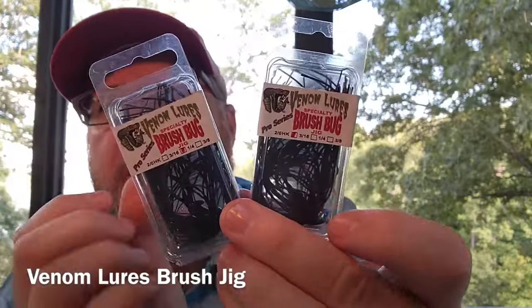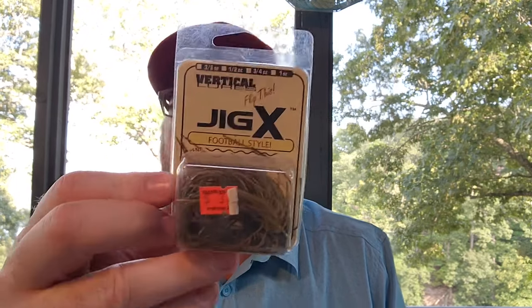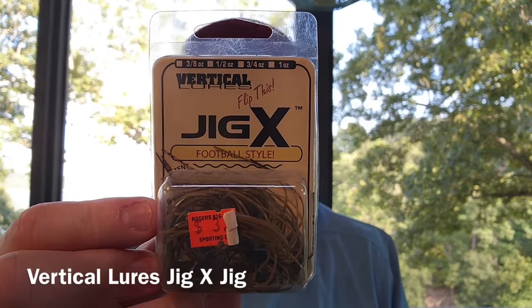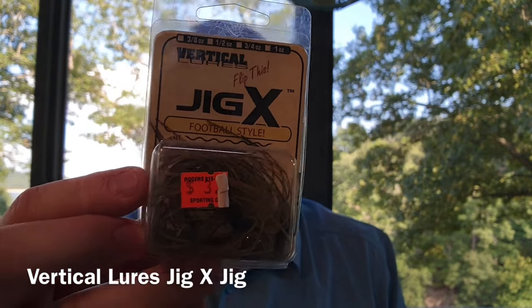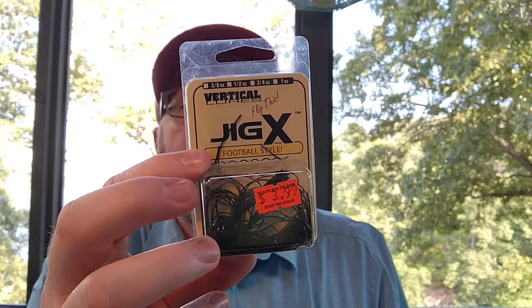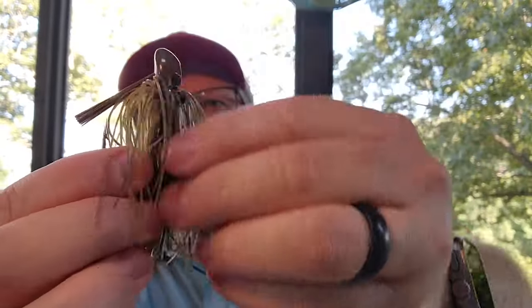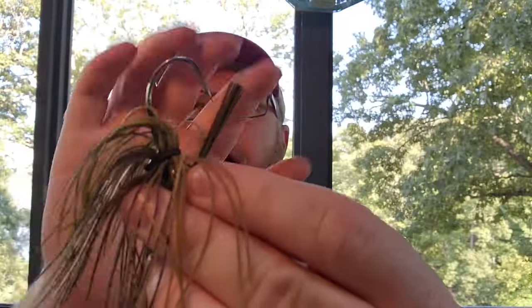I've got a couple of Venom brush jigs that I've never thrown, just bought in case. I also have some old-school jigs that are probably discontinued — I haven't seen them in forever. These are called the Jig X, half ounce, in a color called Cayuga Craw. I've got three Cayuga Craws, almost out of them, and a black and blue. What's interesting about these is they come with rattles, have a pretty big skirt, and a pretty stout hook — just another flipping jig.